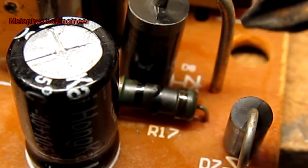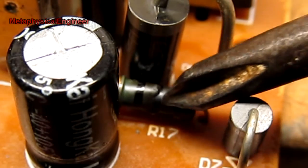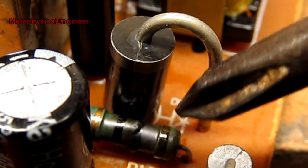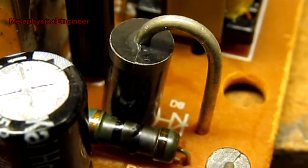One final failed-looking part is this resistor next to the output rectifier diode. The resistor is looking pretty well cooked. Not sure if that's from its own power dissipation or the fact that it was next to a hot diode.